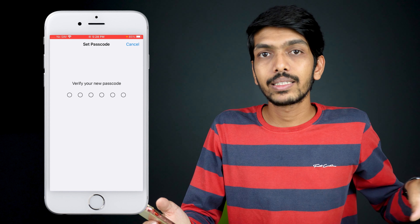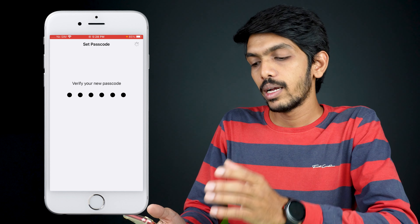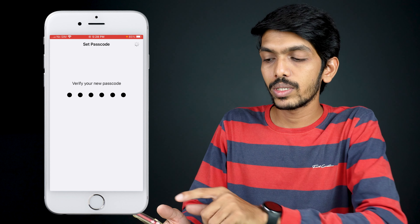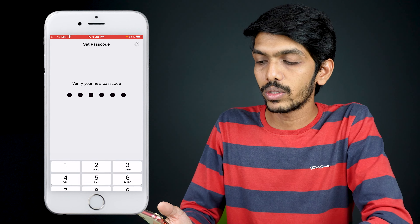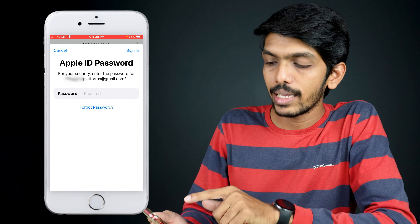On the next page, you have to enter the six-digit or four-digit passcode once again to verify it. After entering the passcode again, you can see a processing icon loading in the top right-hand corner.